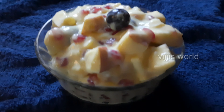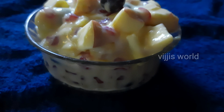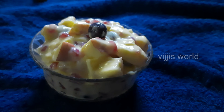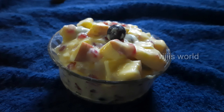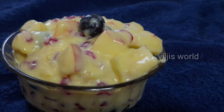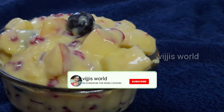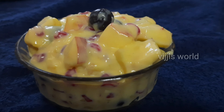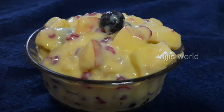It's very simple. The fruit custard is ready. It's full of taste. Please tell us in the comments section. If you like this video, share it with your friends and relatives. If you like this channel, please click the bell icon to see the latest videos on the channel.